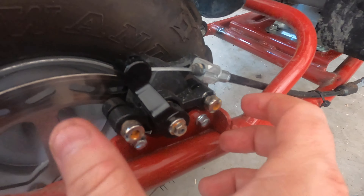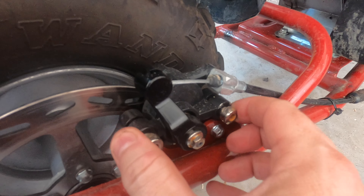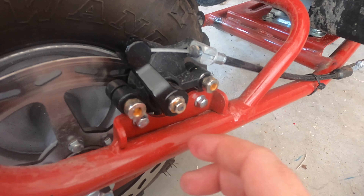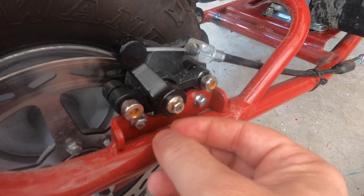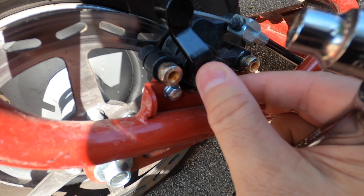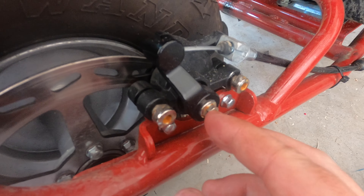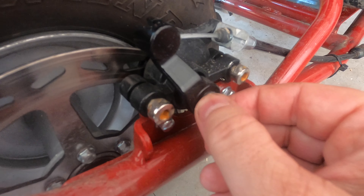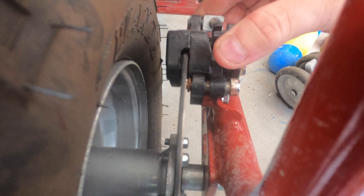There are a couple of adjustments here. Right here, you adjust these to adjust the shape of the brake calipers on the disc. And then you can also loosen this nut, and then turn the nut inside there to push the brake pad in a little further. So as the brake pad wears down, you can just adjust these to get a little more. You can see now that gap close.